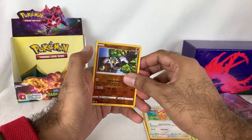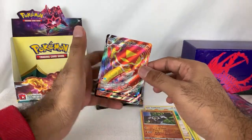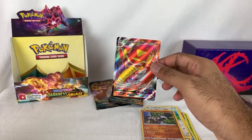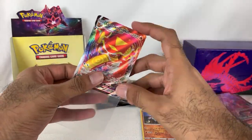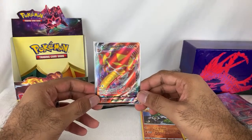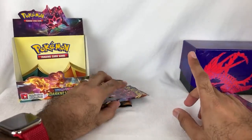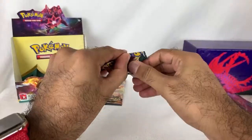I got something shiny in the back there. Oh my gosh — what in the world? I literally was just talking about this. Centiskorch VMAX! I literally just said that. What — another VMAX? I've gotten three VMAXs in this box! I don't know what is happening. We are going to do a recap at the end. There is a lot happening in this box. If in my next box I pull that Charizard, I'm done — I'm set with Darkness Ablaze. Unless there's a regular Charizard V in the set too, which I probably need to pull as well.